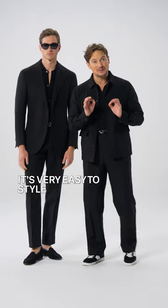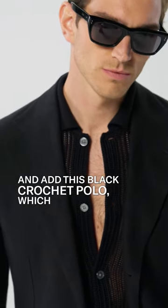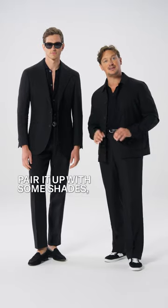It's very easy to style this suit more casual — just get rid of the shirt and the tie and add this black crochet polo which is a button-through, go for the same black belt and the loafer, pair it up with some shades and you're ready to go.